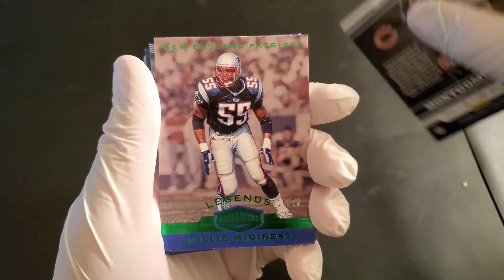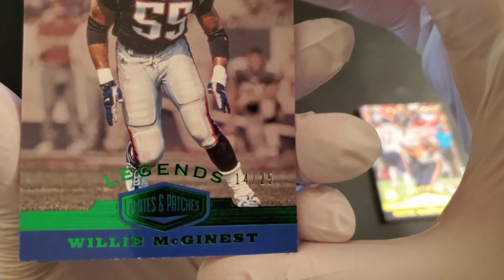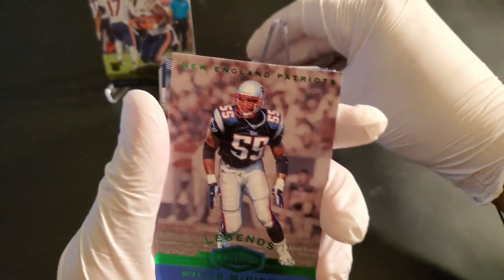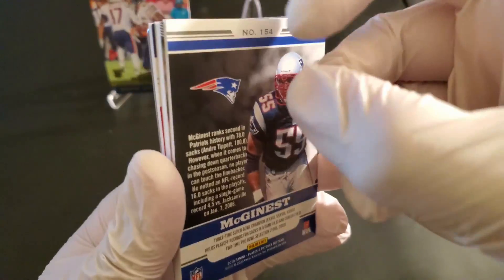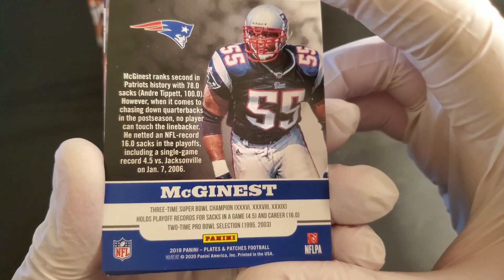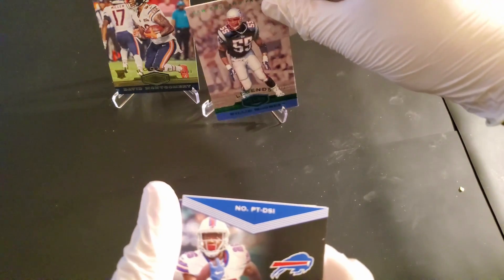We've got a Willie McGinnis green parallel — here's the legend one — numbered 14 out of 25. Card number 154. That's some good card stock right there. Three-time Super Bowl champion, playoff record for most sacks in the game and career. Two-time Pro Bowl. Very nice. Willie McGinnis. We'll put that right up there.